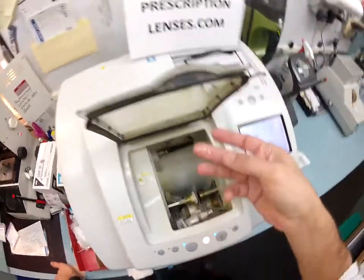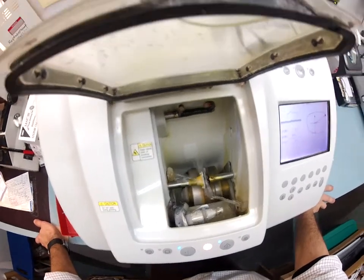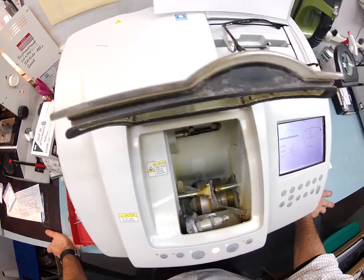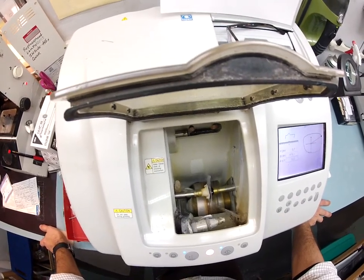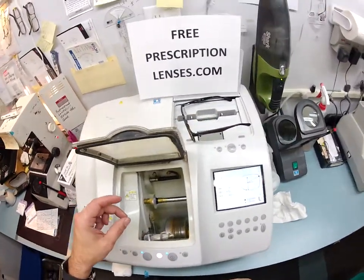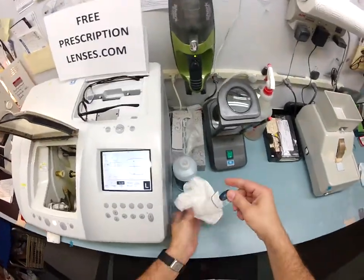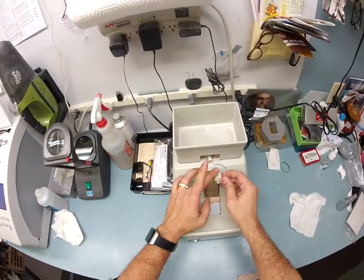I see some sawdust — I'll pull that off. It looks like the left lens is done. I pull it out, dry everything off, and you still have a little rough edge from the cutting wheel, so I'm going to use my hand stone to smooth everything out.